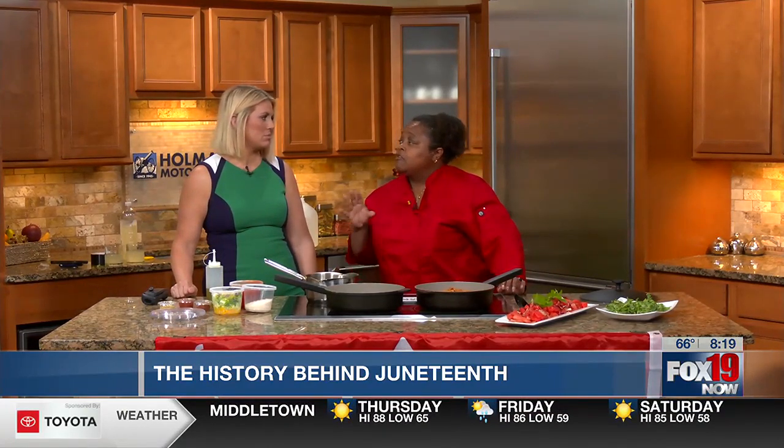Lots of red going on. So here's the thing: Juneteenth is the celebration of the emancipation coming to Galveston, Texas. It's the last place that people were informed that emancipation had occurred. However, it isn't the last place that emancipation was actually signed into law. The 13th Amendment was ratified in Mississippi in 1995. So even though it seems like ancient history, it really isn't. A lot of us are learning about our history and about the food that we prepare and why it's important. For us, the red foods are very important because red is celebratory.